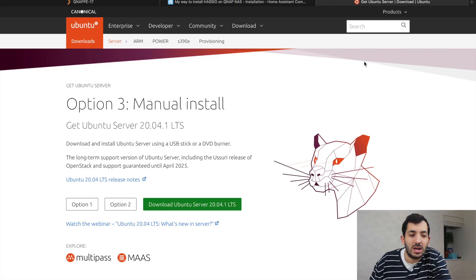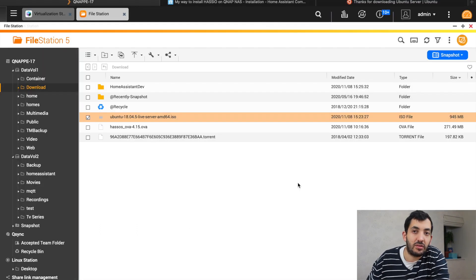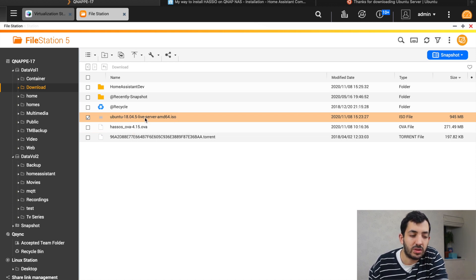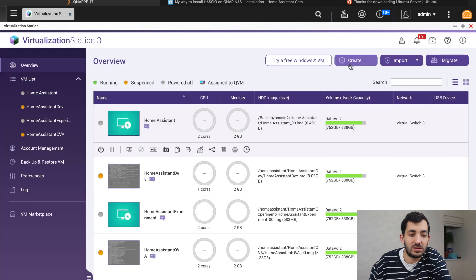First thing to do is pick the version of Ubuntu server you want to install. The latest version at the time of recording is 20.04.1 LTS long-term support, but I'm going to use the previous version, 18.04. Once you've downloaded the file, go to one of your folders in QNAP and upload the file. I've uploaded my ISO file — remember the location because we're going to need it later.